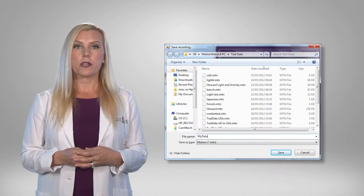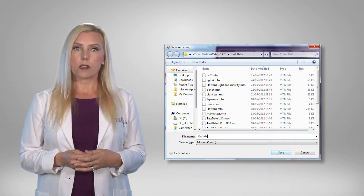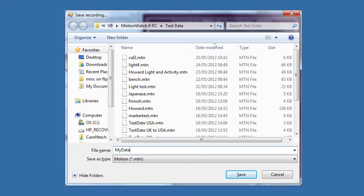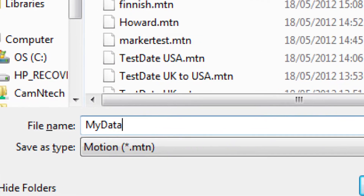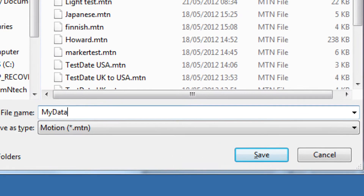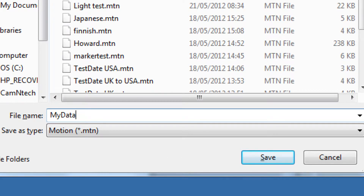Upon completion of the download, the Save Recording dialog will open automatically to allow the data to be saved. This window allows the destination for the file saved to be specified. Type the name of the file as required and click the Save button. The file will be saved in the default .mtn format.